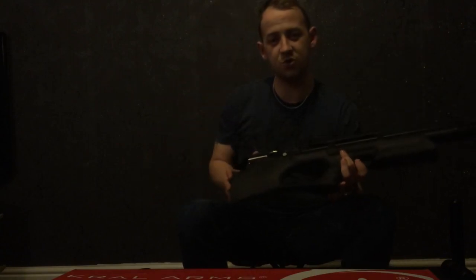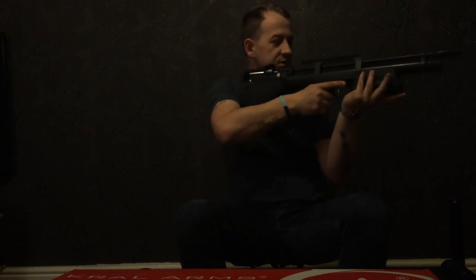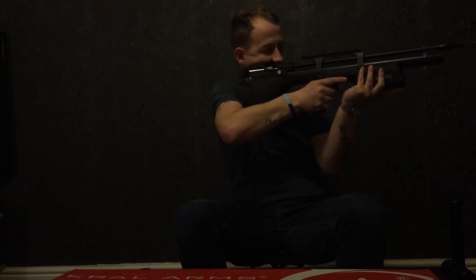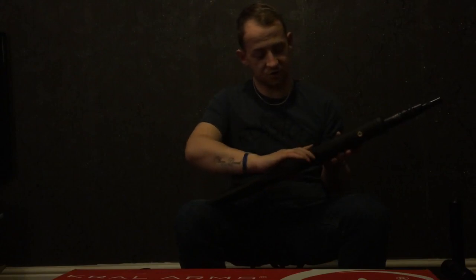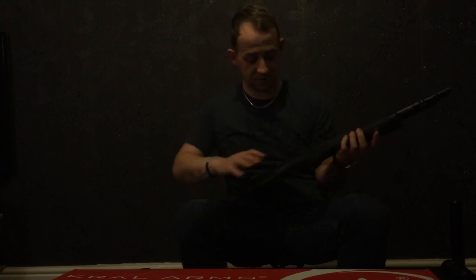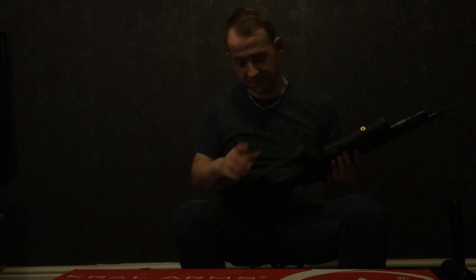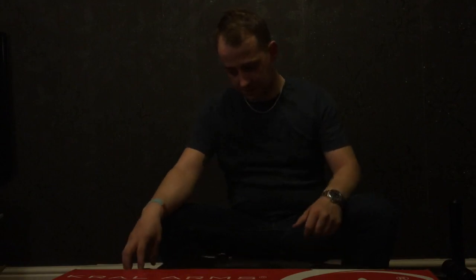Here's the rifle anyway — looks quite smart. Sorry about the backdrop, the studio is currently under construction. Nice weight to it, feels nice and balanced. I thought the stock was going to feel a little bit cheaper — obviously for the money it's a sub-£500 bullpup and there aren't many of them out there. The stock is hollow but it does feel quite well made.